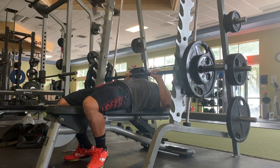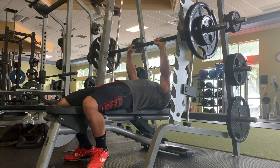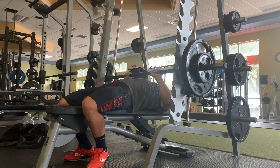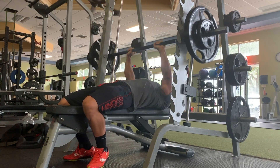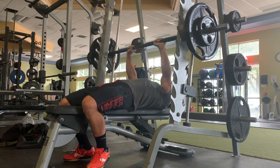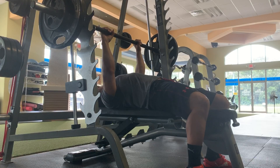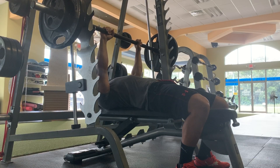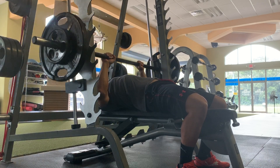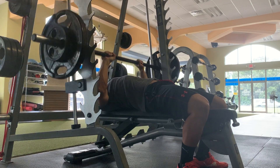This workout ended up being eight exercises total — a full upper body day. Next up was close grip bench press on the smith machine. This exercise just feels so smooth and I feel it exactly where I want to feel it. Close grip bench has always worked really well for my tricep development and the inner heads of my pecs where they connect to the sternal portion of my pec fibers.